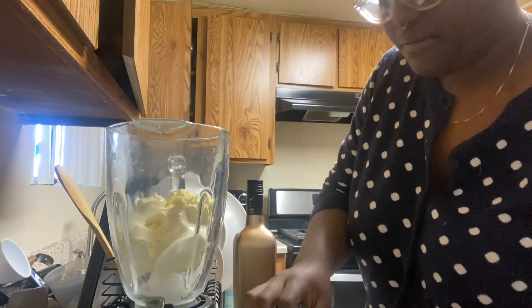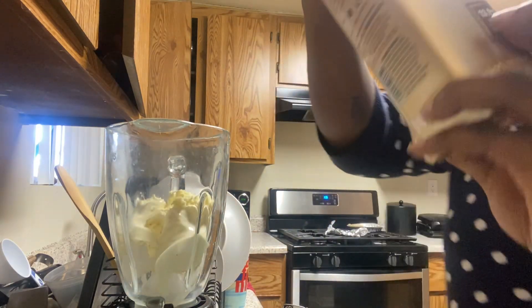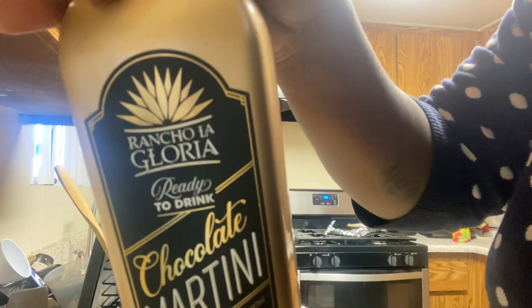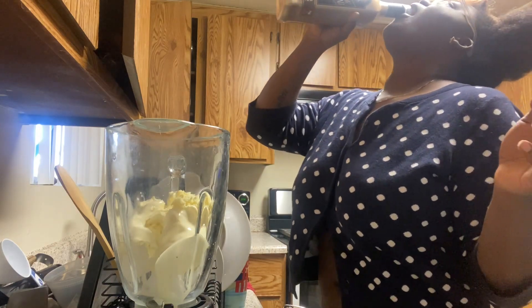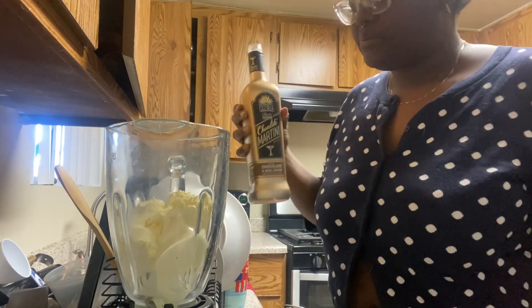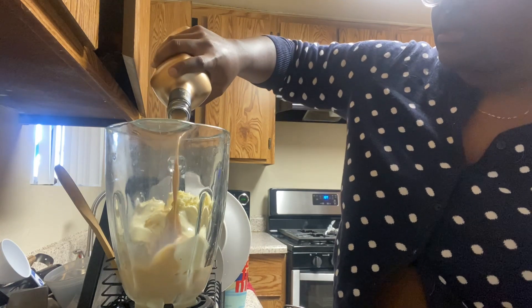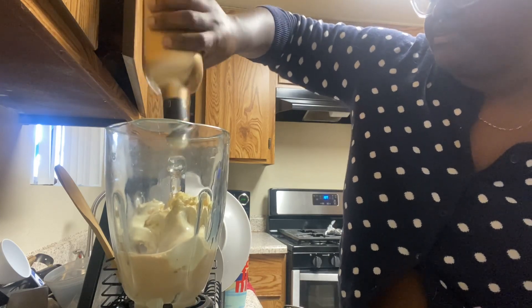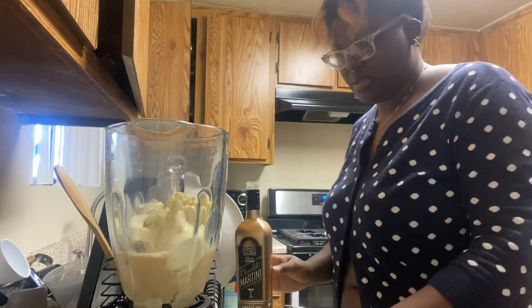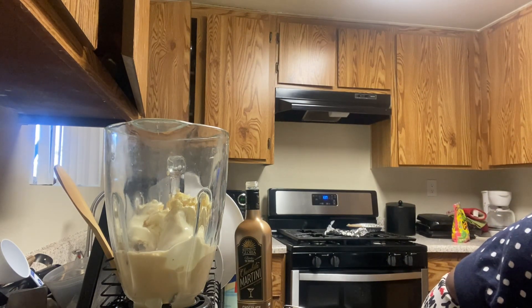I'll just make a lot of alcohol with it. This is 13.9 percent — the brand is Rancho La Gloria and I got it at Food For Less if you're curious. It's ready to drink, so you can literally drink it as is — it's not terrible. We're gonna put that in there. Okay, it wasn't much at all so we're gonna add some more alcohol.